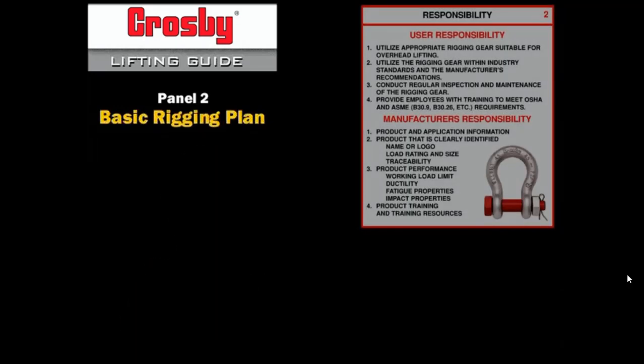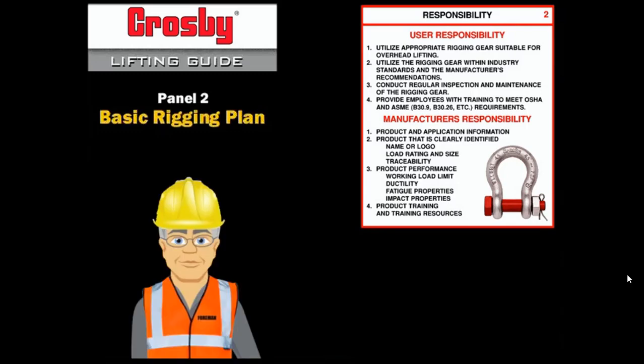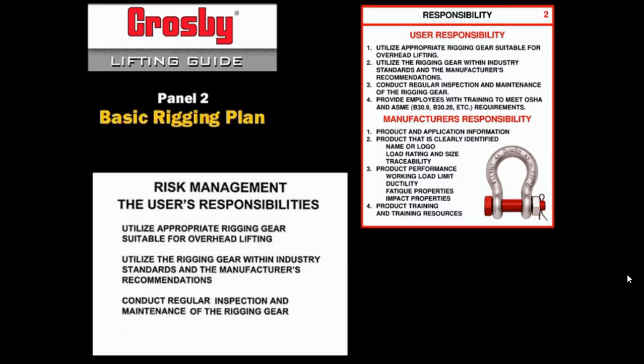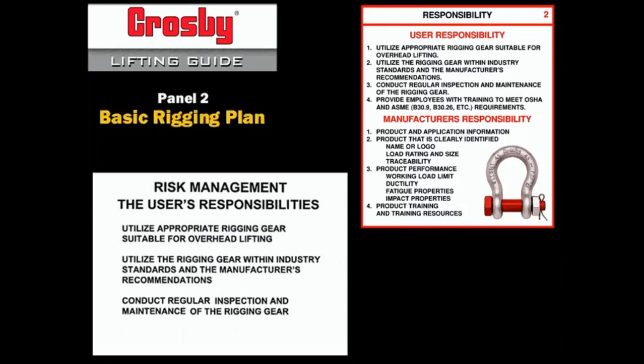As we step back from the rigging, it is important to also consider environmental and other special requirements that may affect the rigging. The competent rigger and all those involved with the rigging must meet their three basic responsibilities: to utilize appropriate rigging gear suitable for overhead lifting; to utilize the rigging gear within industry standards and the manufacturer's recommendations; and to conduct regular inspections and maintenance of the rigging gear.